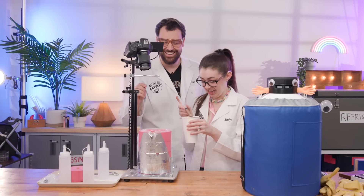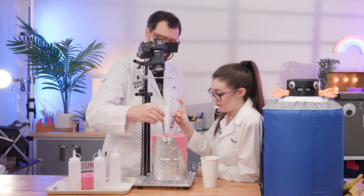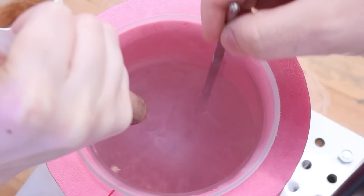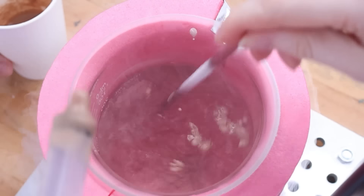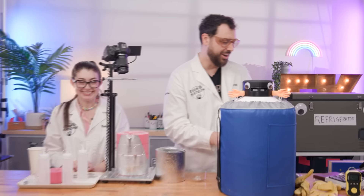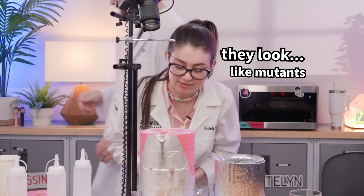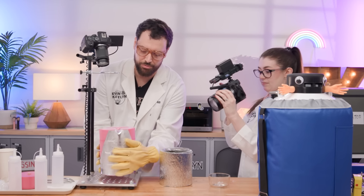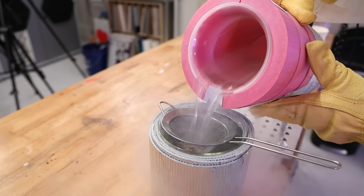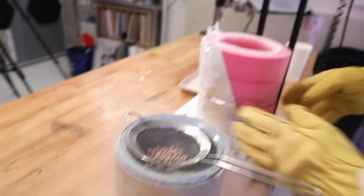Starting off with method number one — a syringe. We're just gonna suck up the ice cream and slowly drip it into the liquid nitrogen. Some of them look really light — I guess it's just the ice crystals forming, or maybe air bubbles. This method is okay, it's workable, but they don't look the most consistent — kind of globby. There's some big globs, so we'll filter them out and see what we got.